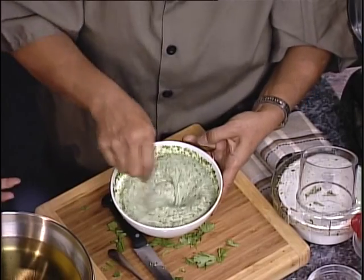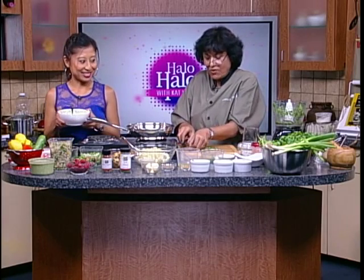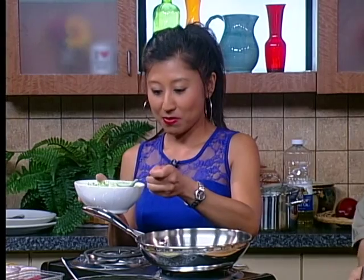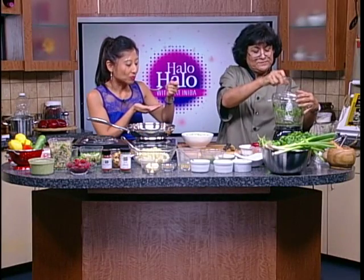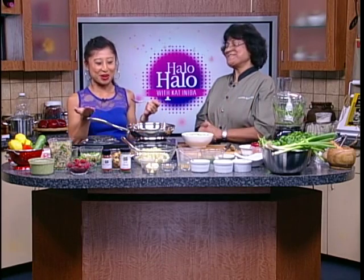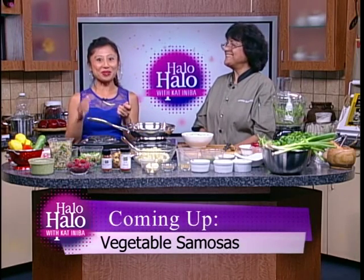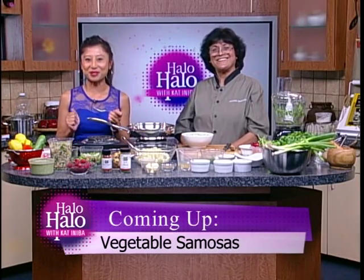And then is that it? That's all you're doing? That's it, we are done. Very easy. Sample it, my dear, see what you think of it. Oh, it's very refreshing. I can't wait to try it with the vegetable samosas. We're gonna take a quick break, and then you'll show me how to make the vegetable samosas. Absolutely. Don't go anywhere because Farhana is gonna show us how to make veggie samosas when we return.